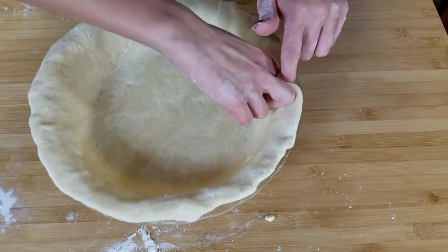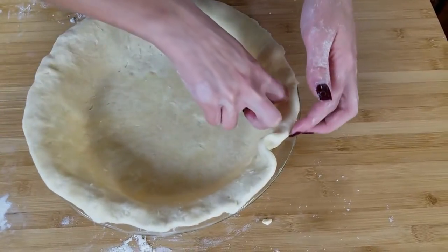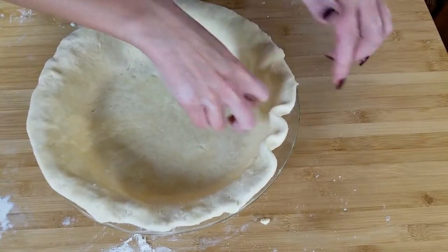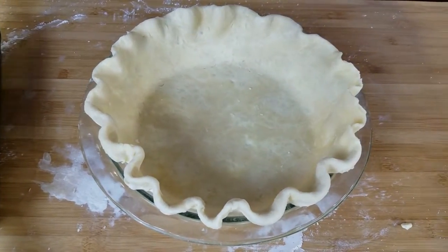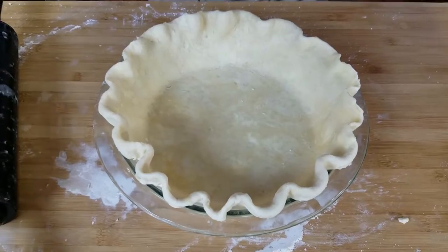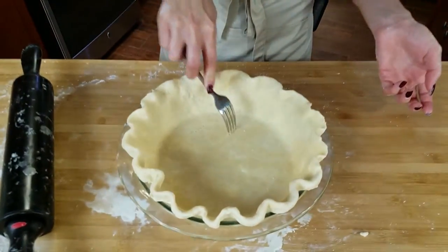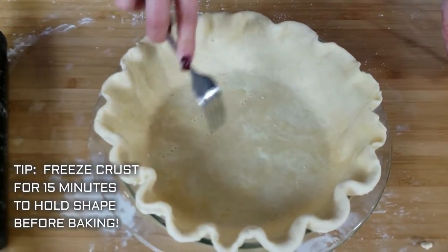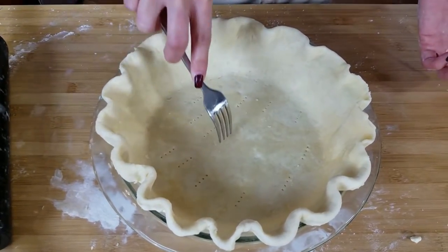I'm going to show you a crimping method — all I do is take two knuckles and one finger and just push it like that. Mine's not perfect but it doesn't have to be. Before I bake anything in my pie crust, I always like to prick holes in the bottom just to make sure there are no air pockets or air bubbles that form underneath the crust.